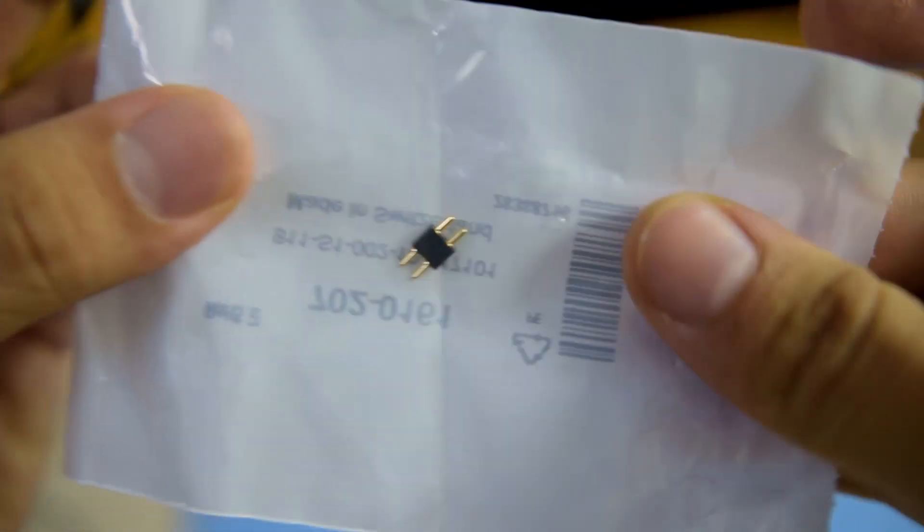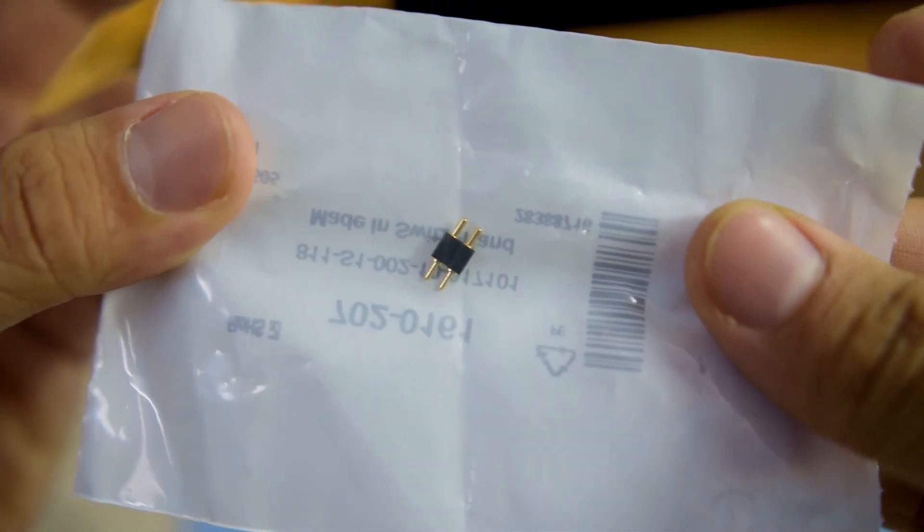After three weeks the new pins arrived, and surprisingly they said they were made in Switzerland — quite unexpected considering most components are made in China. I joked that now I could say 'made in India with parts from Switzerland,' which sounds nice.